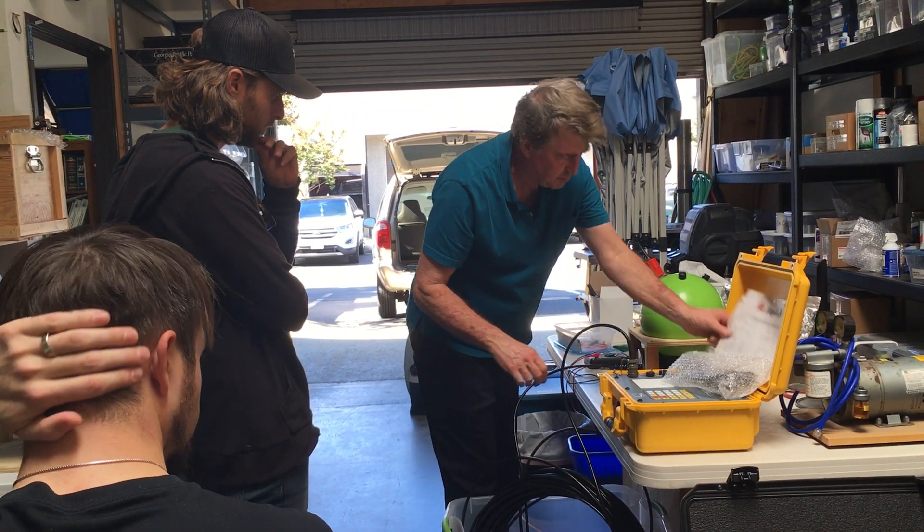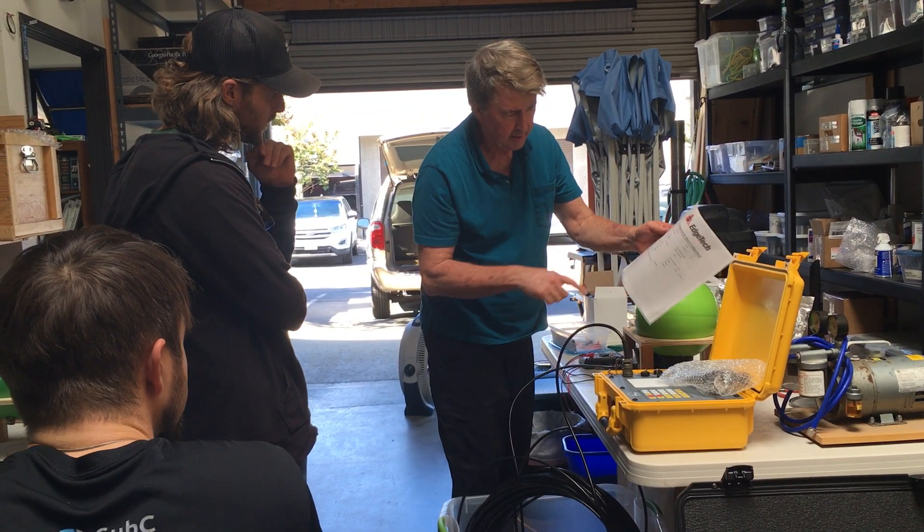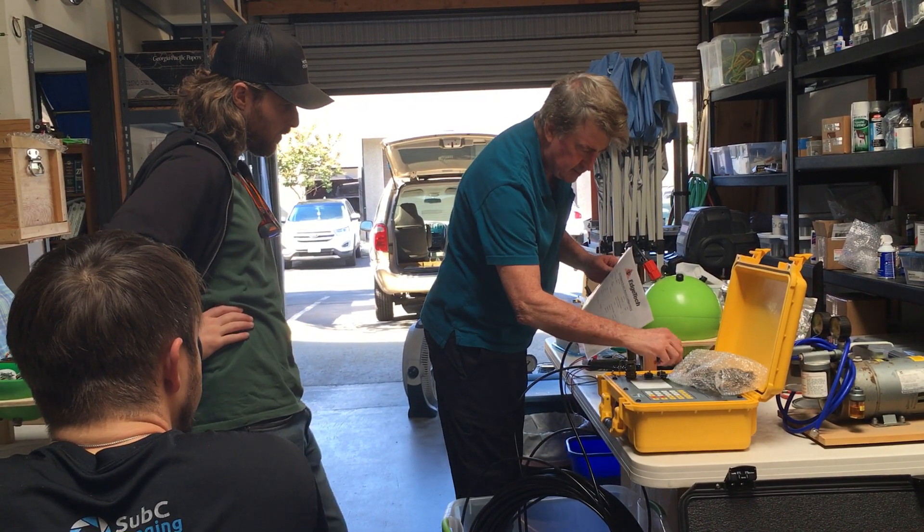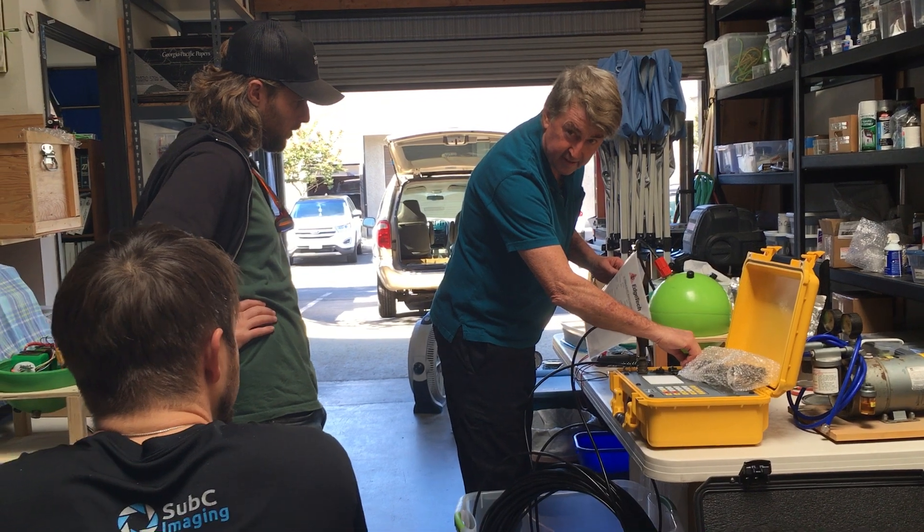Each of these, like having your own phone number, it has its own command codes. So you can select — if you have a number, then you can address them. Yeah, exactly.